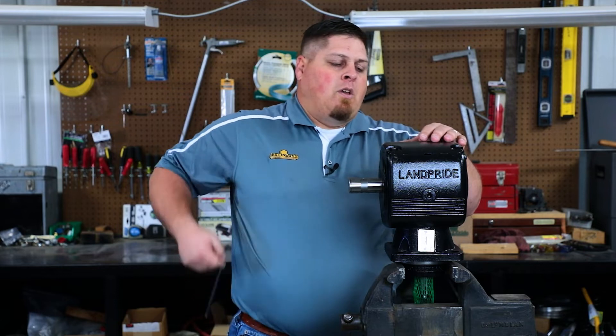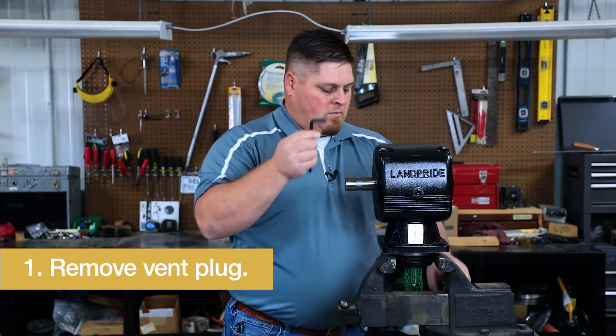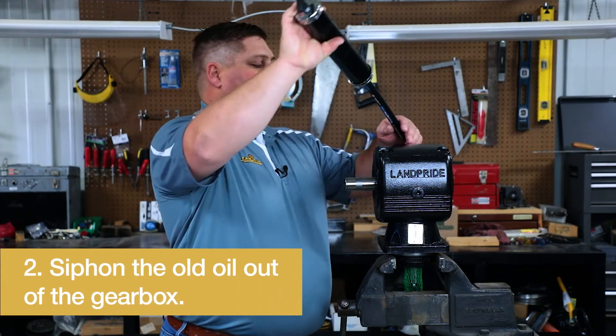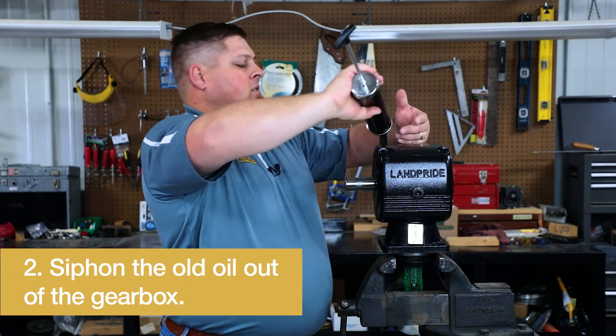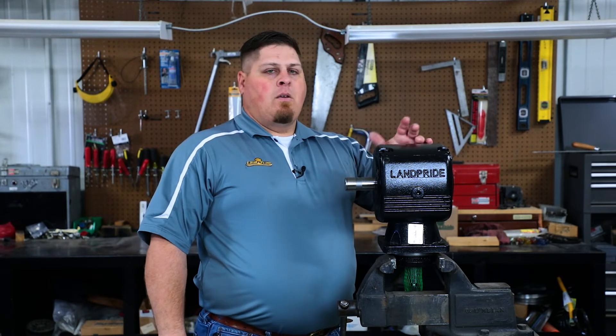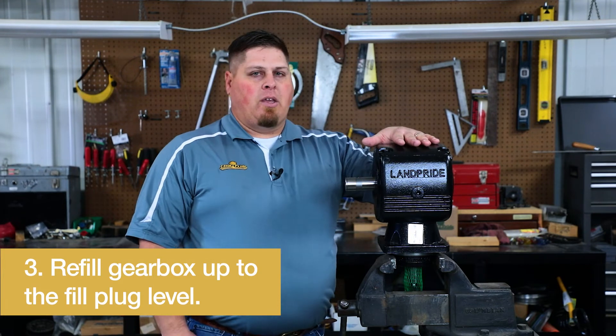Well, first thing we do is take our vent plug out. Then we take our siphon, put it down in there, and suck all the oil out to get rid of it. Once that is done, we refill our gearbox back up to our fill plug level, and then we are complete.